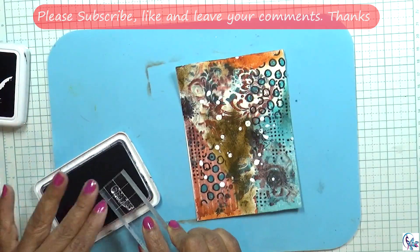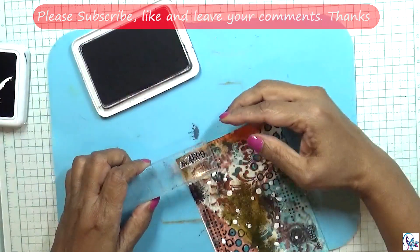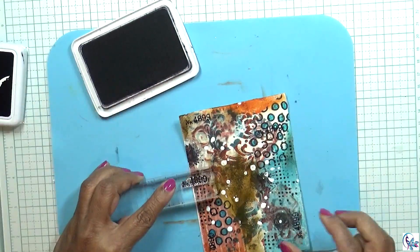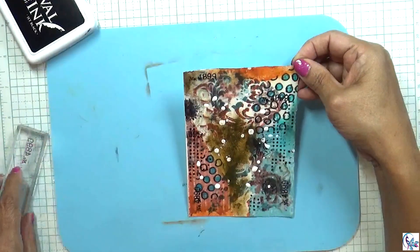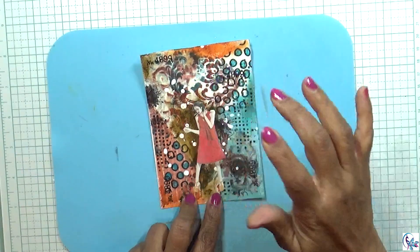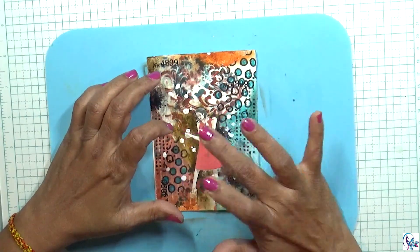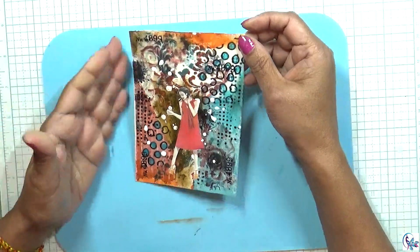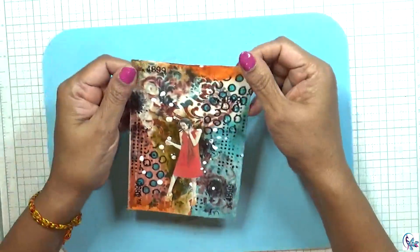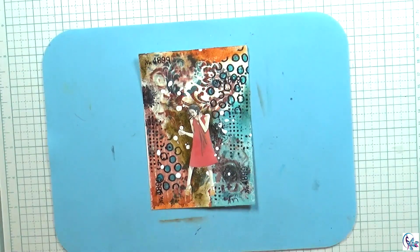Then I'm going to add some small stamps — it's like a number stamp. Then I'm going to add this as a focal point. This finishes my project. I hope you enjoyed watching it and got inspired. I'll see you in my next project, bye!